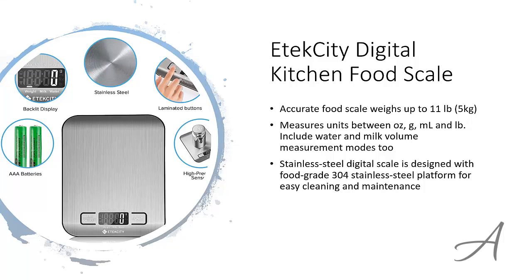This scale is made with food grade stainless steel for easy cleaning and maintenance. The tare function is really easy to use, and it also has a clear blue backlight for easy reading, plus a low battery indication so that you know when it's time to change your batteries.